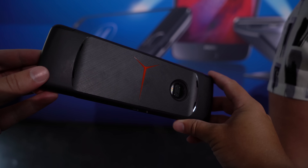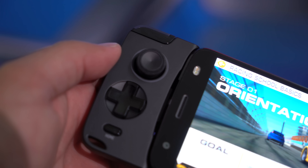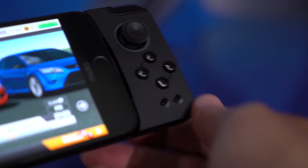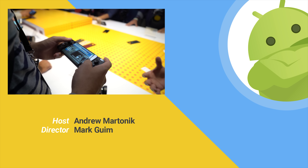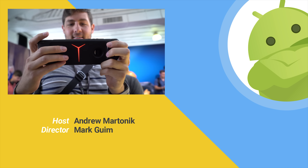We still don't know the exact release date of the gamepad mod, but considering that just a couple of months ago it was still a prototype that we couldn't even show you photos of, and now we have a full production model, we can expect this to be released by the end of summer and the price is only $79, which is really great for this kind of accessory when so many of the Moto Mods are in the $200 to $300 range. We're super excited to try the gamepad mod with our Moto Z2 Force and all of our Moto Z phones.